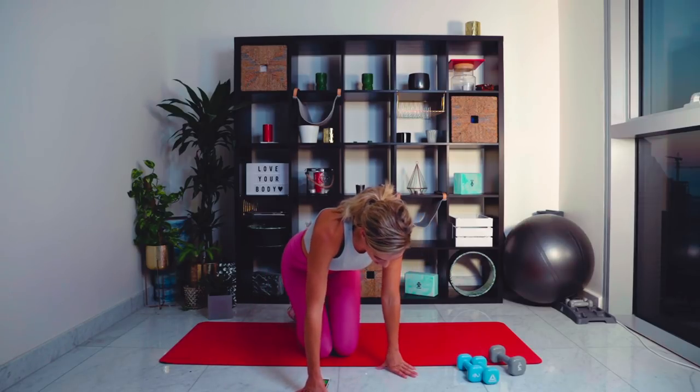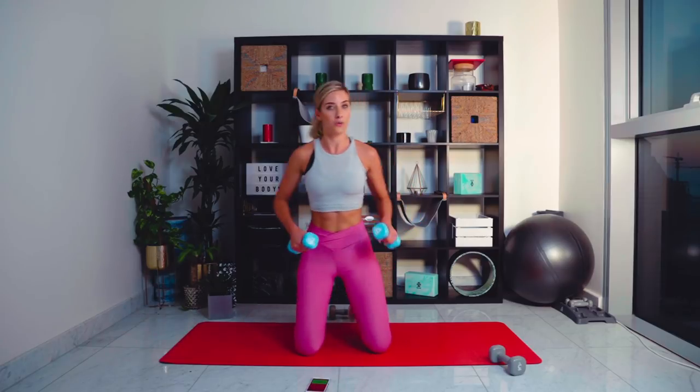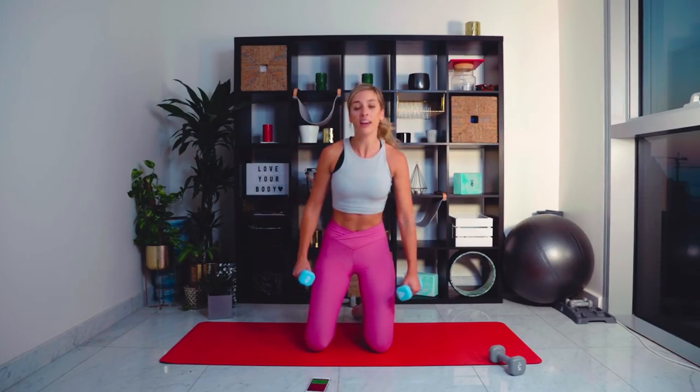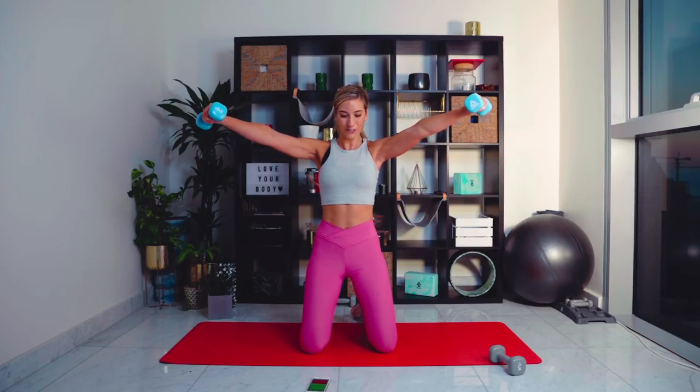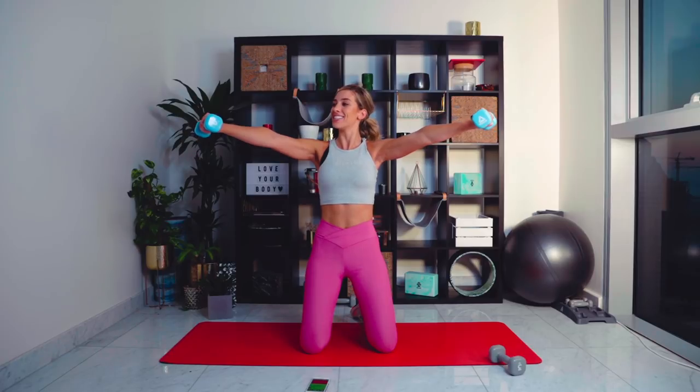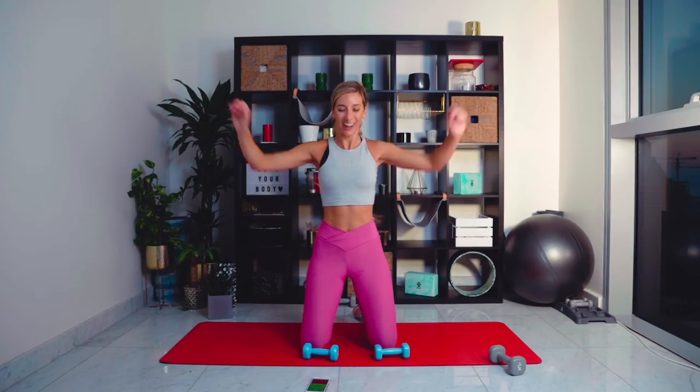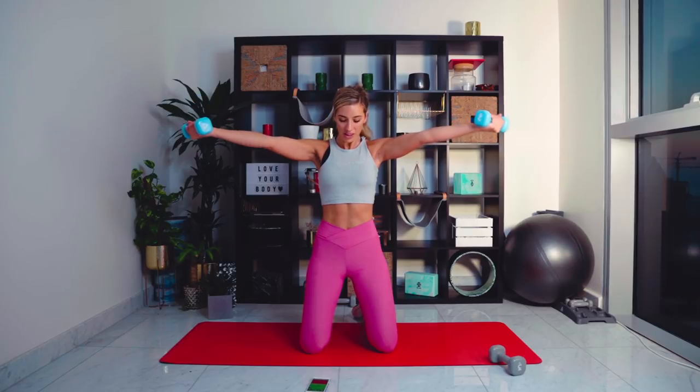Coming back onto the knees — grab the lighter weights. If you've just got one set, you can drop down to just hands. We're coming up to 45 degrees. This is exercise number seven of nine of the first circuit. Once we get to halfway, we're going to add some twists — turning the palms up and down. If you're struggling, get rid of the weights and just go with the hands. My workouts are for everyone — just drop down slightly in intensity if you need to.